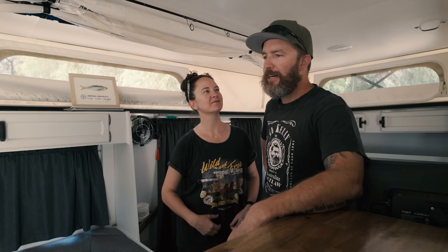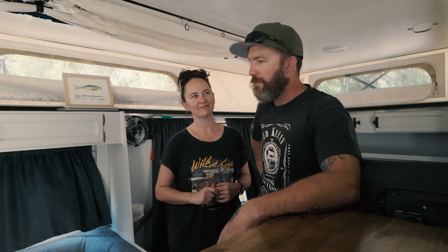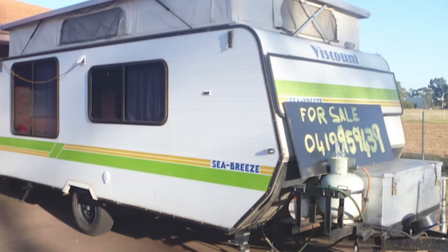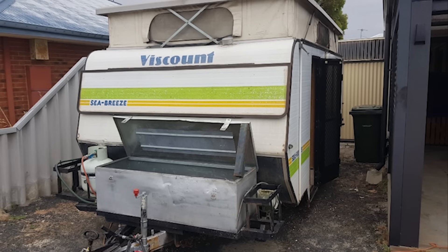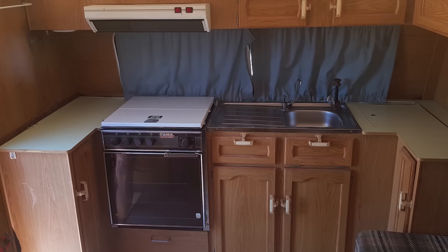We've owned it for five years, spent two years rebuilding it, finished it off when Kel was going through treatment, and that's when we decided to do what we're doing now. For two years it's been pretty much our home. We paid four grand for it originally in pretty much original shitty condition. The outside was semi-okay but the inside was pretty rough and needed a lot of work — very eighties, lots of green and brown. But it's been great.